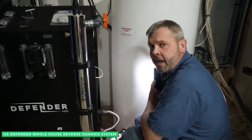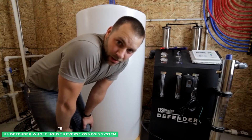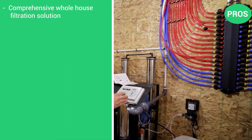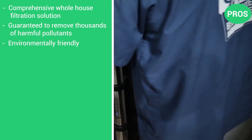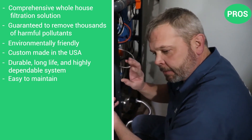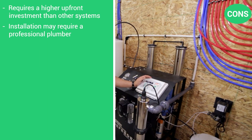The unique design makes this system as easy to service as it is to maintain. The Defender RO system comes with an industry-leading lifetime warranty on tanks and a two-year warranty on all other parts. Pros: a comprehensive whole-house filtration solution; guaranteed to remove thousands of harmful pollutants; environmentally friendly; custom-made in the USA; durable, long-life, and highly dependable; very easy to maintain. Cons: requires a higher upfront investment than many other systems; installation may require a professional plumber.